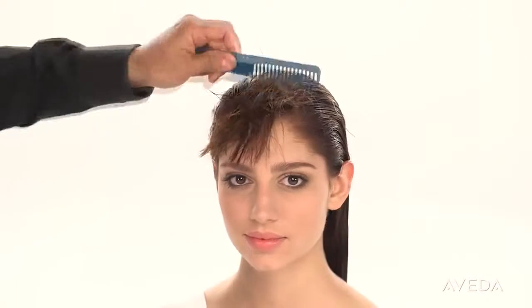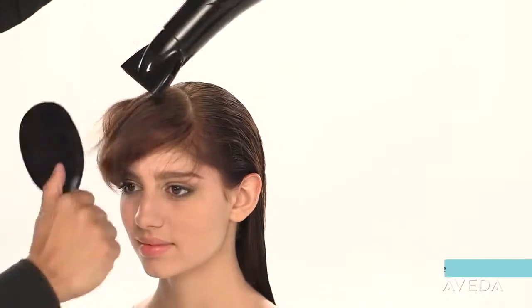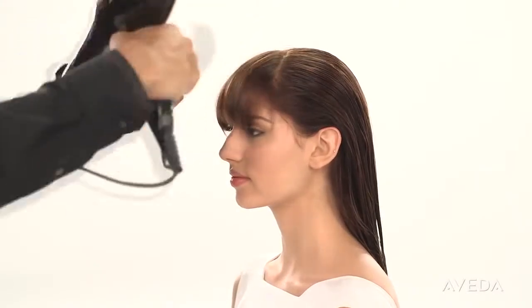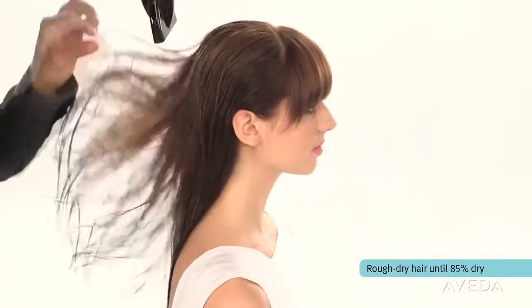Now we're ready to style. If you wear a fringe, comb it forward and blow-dry it. Then rough dry the rest of the hair until it's 85% dry.